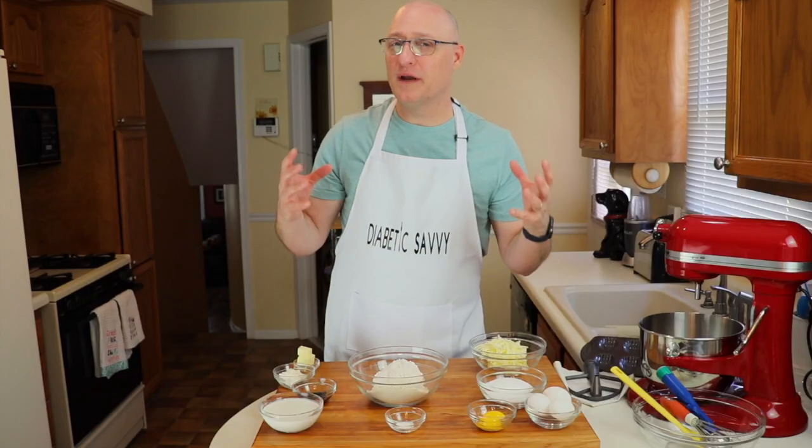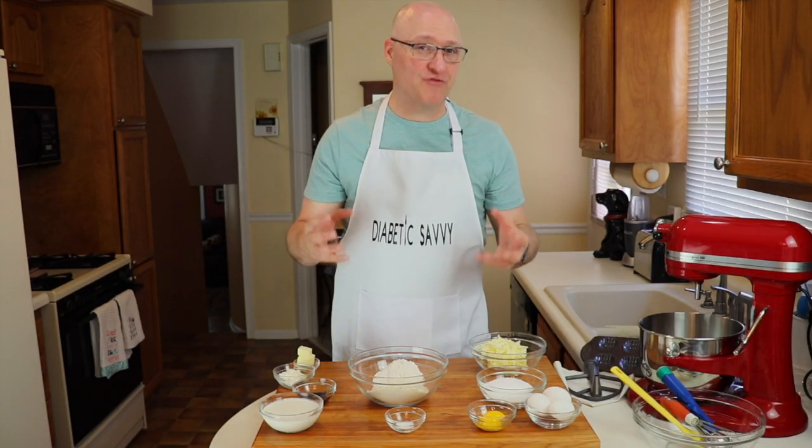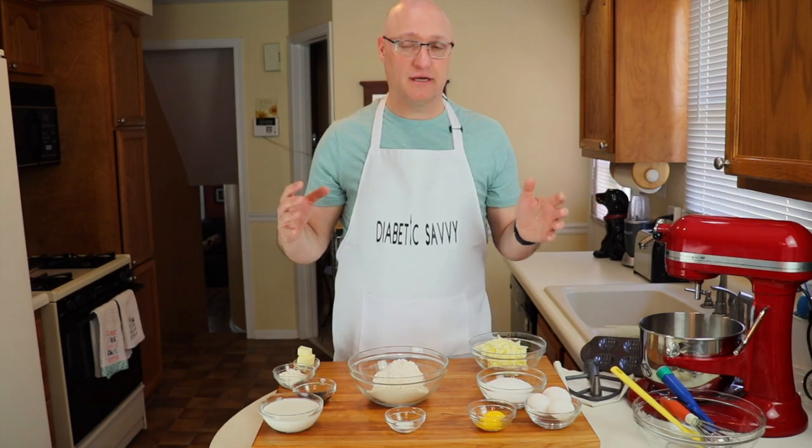Hey everyone, welcome back to Diabetic Savvy. We have got a great video and recipe adaptation today for you. We are adapting the classic Madeleine French petite cake cookie to be diabetic friendly. You're gonna absolutely love this recipe, so stay with us.